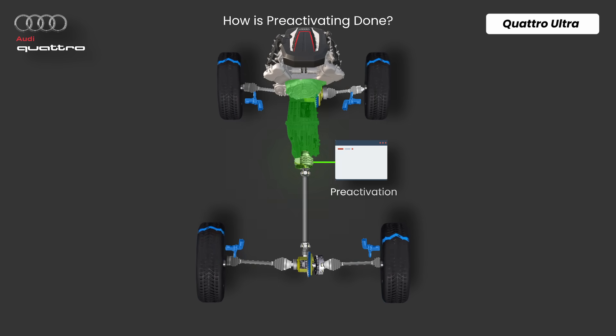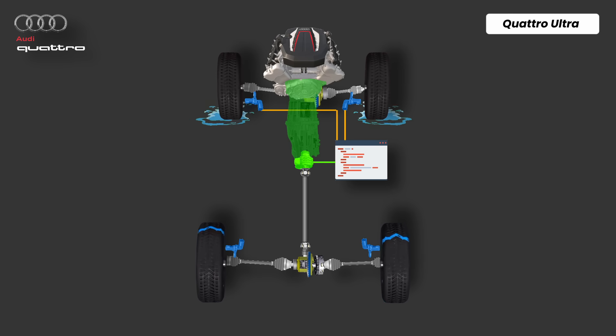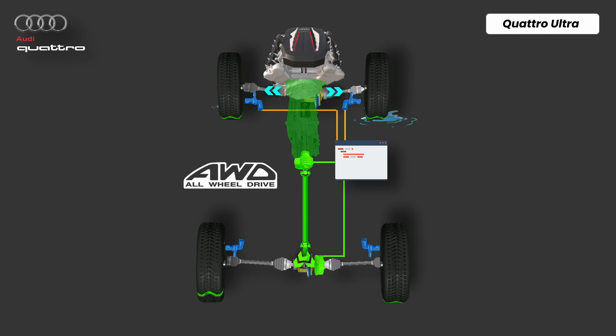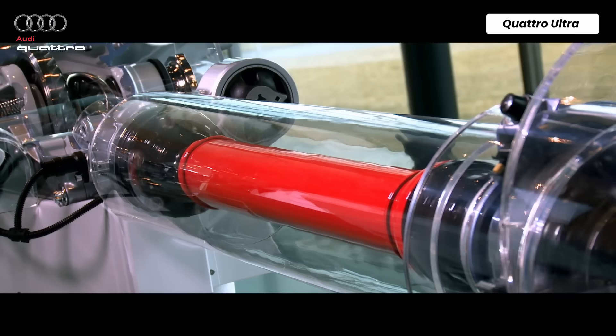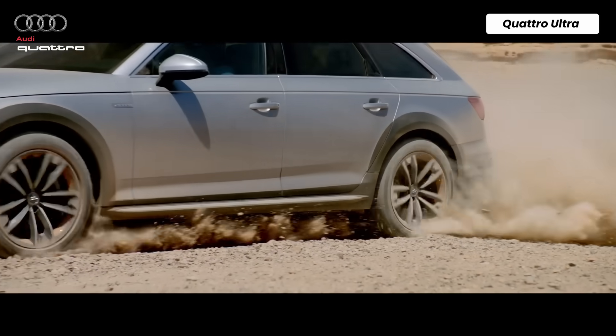In pre-activation, the multi-plate clutch starts building pressure. If grip loss looks more likely, the wheel speed sensors instantly send a signal to the control unit. Within milliseconds, the dog clutch in the rear differential engages. By the time the front tires would have slipped, all-wheel drive is already connected and transmitting torque to the rear. This makes the system feel nearly as responsive as full-time all-wheel drive, but with better fuel economy.